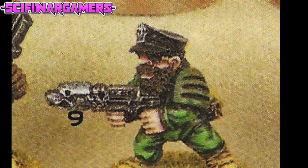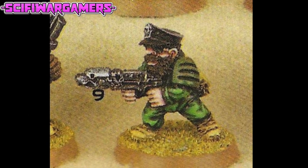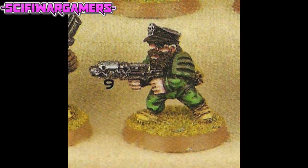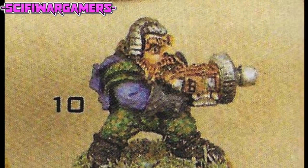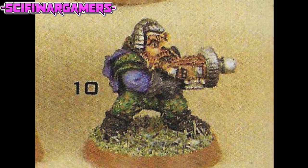Iron Claw squat number nine has possibly the best hat of any squat ever — sort of a peaked officer's cap. He has a strange green loaf of bread on his left arm shoulder pad, although I suppose it could be a bit of armour. And is that weapon a dog's head on the end of a gun, or does it just look like one? Moving on, we have number ten, a very interesting squat, who appears to be holding a sort of sound weapon — it reminds me of one of the Allies' sound weapons from the old Command and Conquer games. I don't remember the name, please let us know in the comments below.